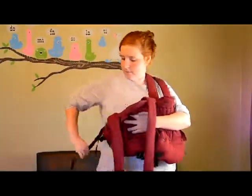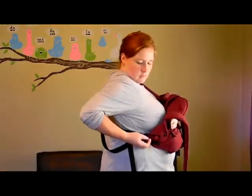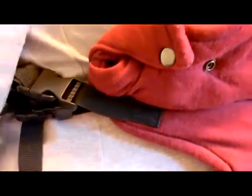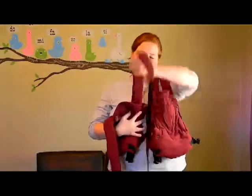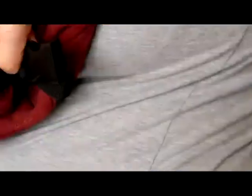Fasten the remaining strap on the same side. Repeat the process on the other side by taking the strap closest to your neck and crossing it across your back and strapping it into the female end of the carrier.